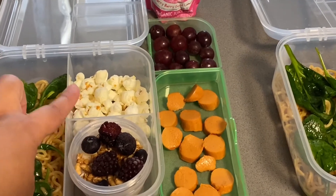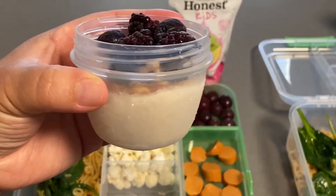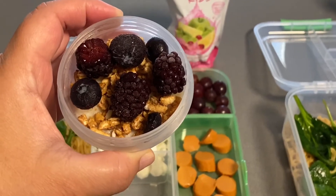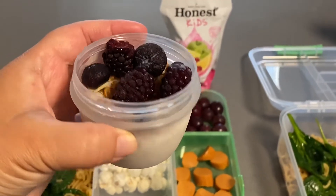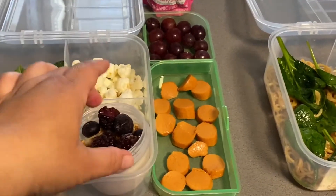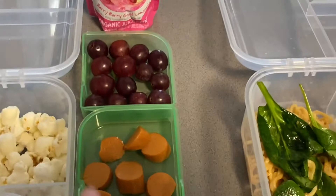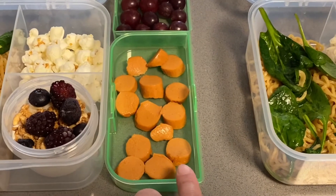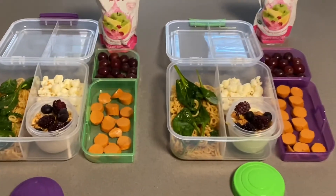Here's some organic olive oil popcorn. This little yogurt parfait is just with some vegan vanilla yogurt, some granola, and some frozen berries on top. By the time they get to school it'll be more defrosted and it'll be a nice treat. And then just organic lemonade for their drink, some seedless red grapes, and some vegan hot dogs that I sauteed in olive oil and sliced up. So that is Tuesday's lunch.